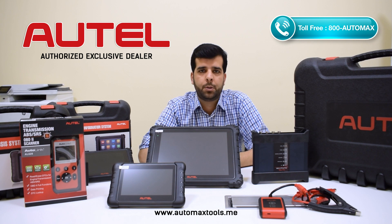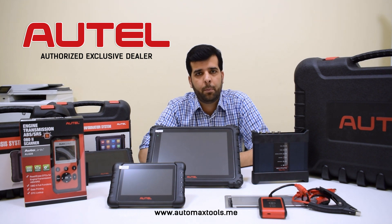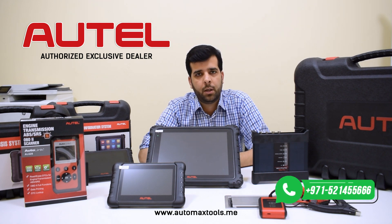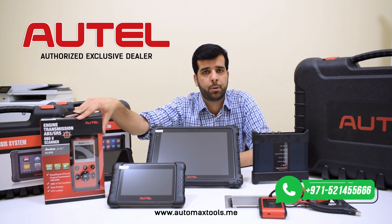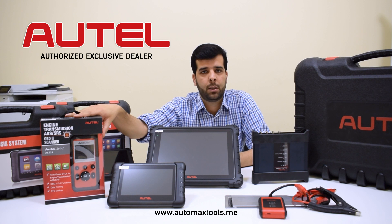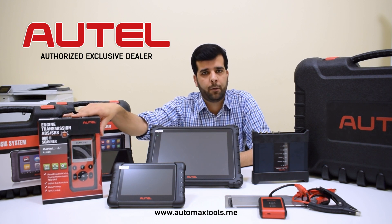Outel provides you with a complete range, whether you are a startup mechanical shop, a repair shop, or just a car enthusiast who wants to learn about repairing cars. If you are one of these, the Outel AL629 code reader is a good option. This is a budget device that can read and erase codes for all models and provide you with basic information for the repair of cars.